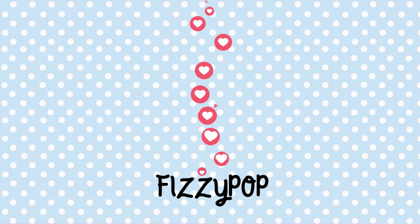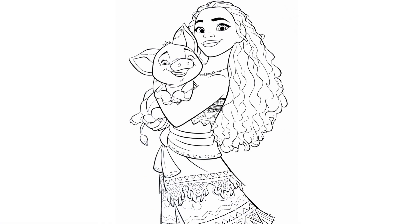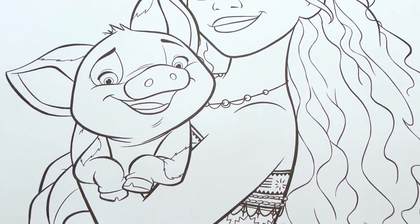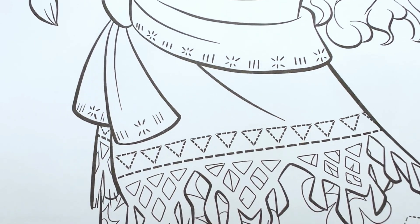Fizzy Pup. Today let's color Moana. In this picture she is holding her pet pig Pua. And they both look so adorable.